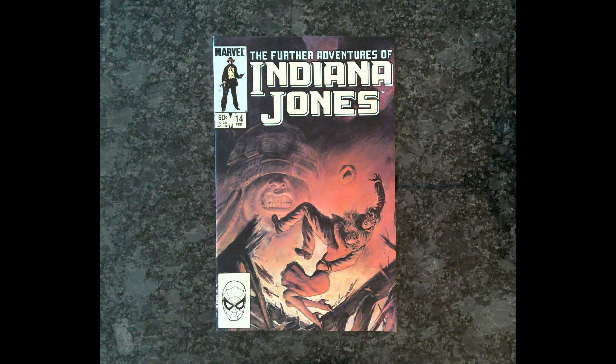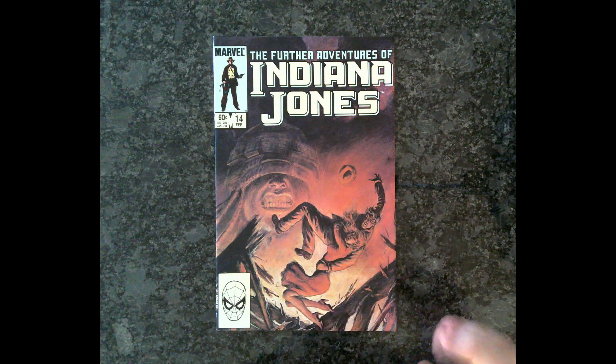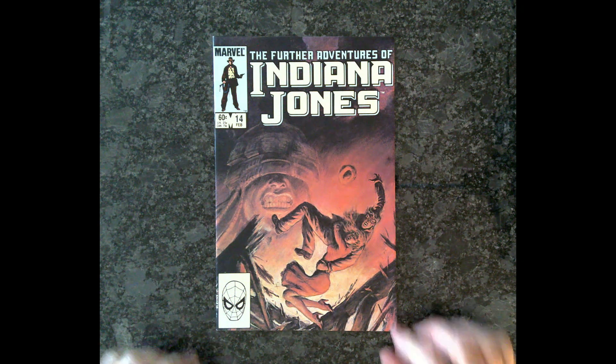Hello everyone, welcome to another episode of the Further Adventures of Indiana Jones from Marvel Comics. This is issue number 14. And look at this — this cover's a painting. It's an actual painting this time. Isn't that crazy? Totally different from the other ones.